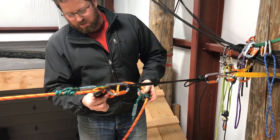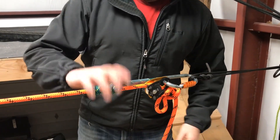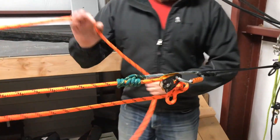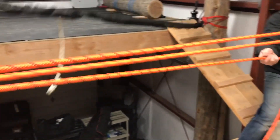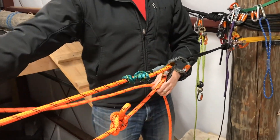We got a little close to the knot here — give ourselves a little more space next time. Our system is now rebuilt with a slight extension, and we're back to hauling. We passed our knot.